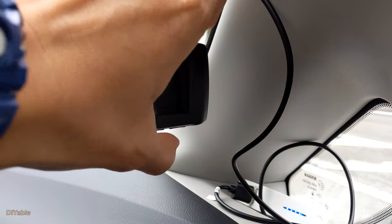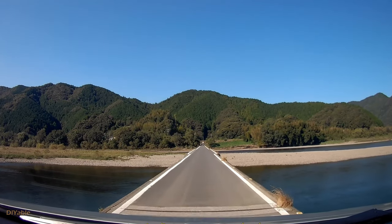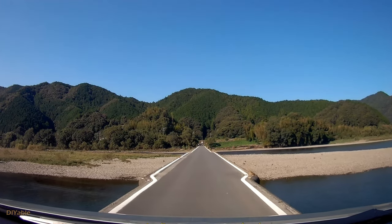If you turn off the screen it can last for four hours. Sometimes you want to capture amazing video, like driving your car on a bridge across a river without a guardrail.